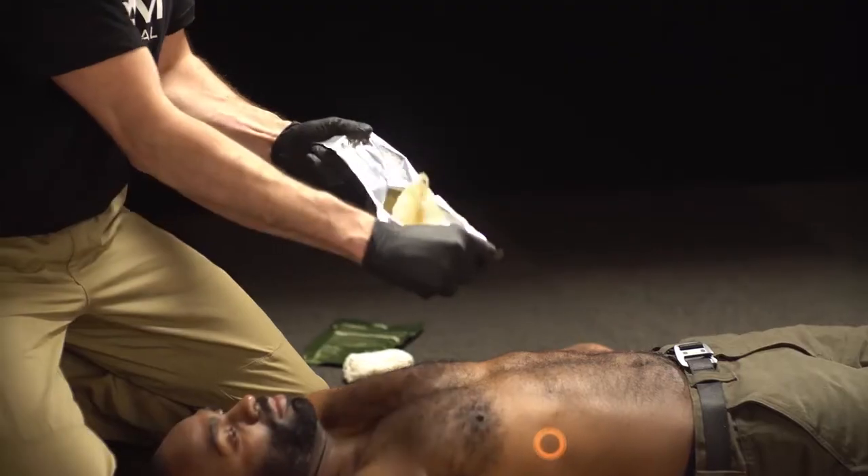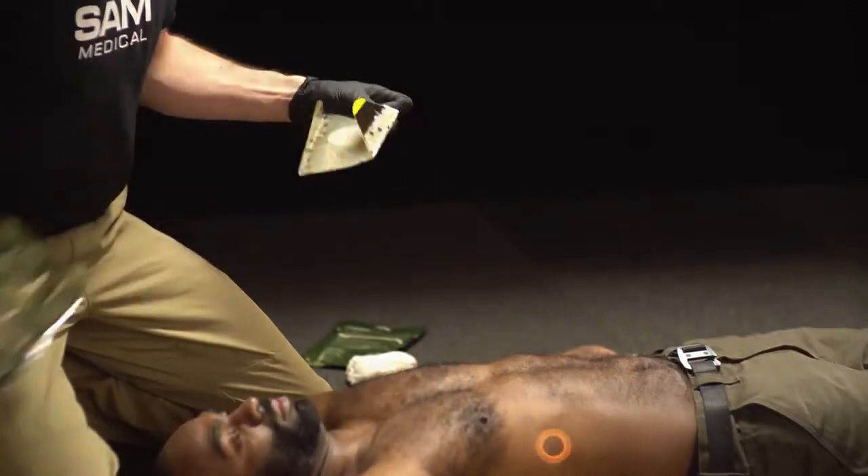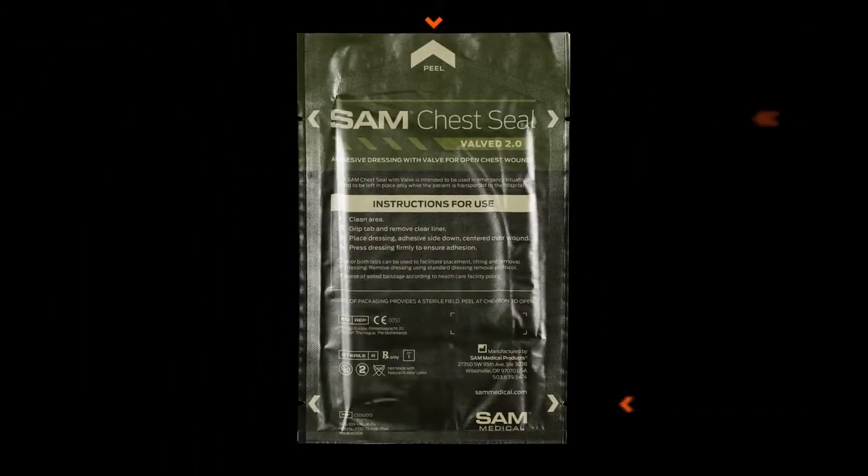Quickly and easily open the sterilized SAM Chest Seal packaging by peeling it from the tabs or tearing along the chevron-marked notches.